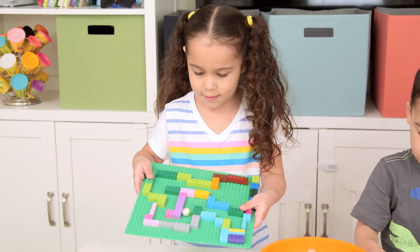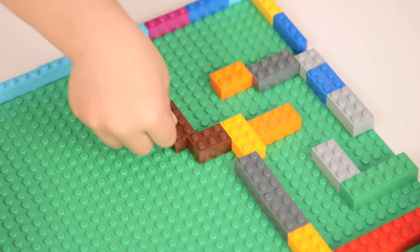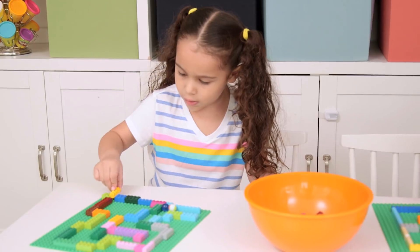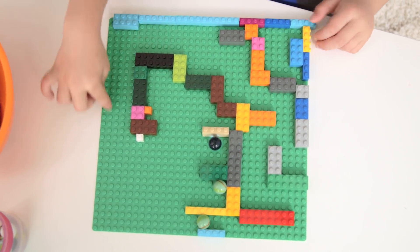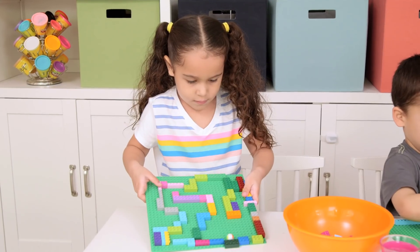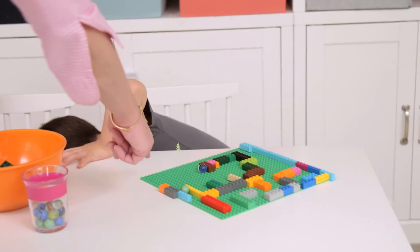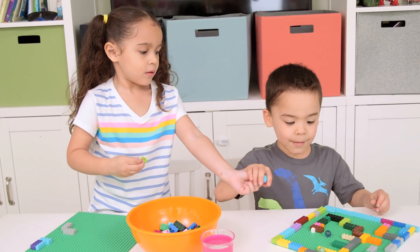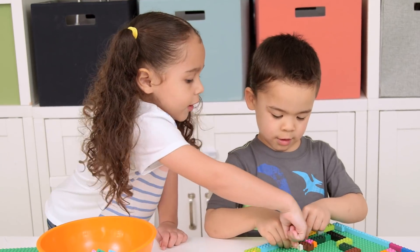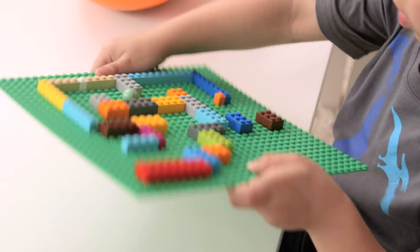First up, a marble maze. If you do one, this one was awesome and best of all required zero setup on my part. I just gave the kids a basic Lego plate and blocks. They had to engineer and plan a path for the marbles, build it, and then troubleshoot. It looks like you need something right here. It was so cute — they worked together, and this just kept them so occupied. I actually had to lure them away with the next activity.